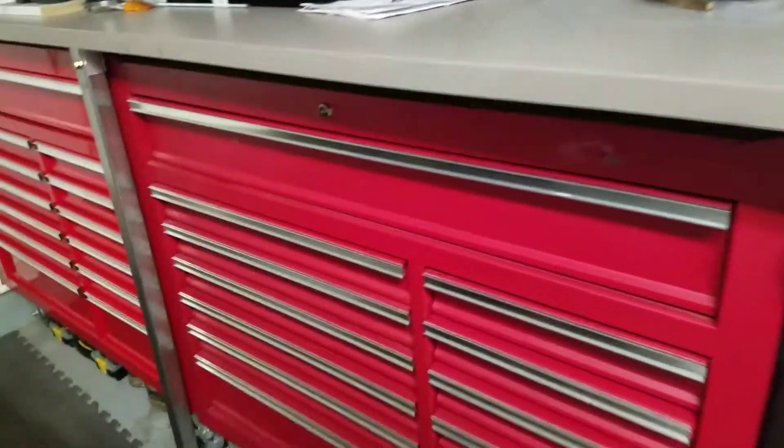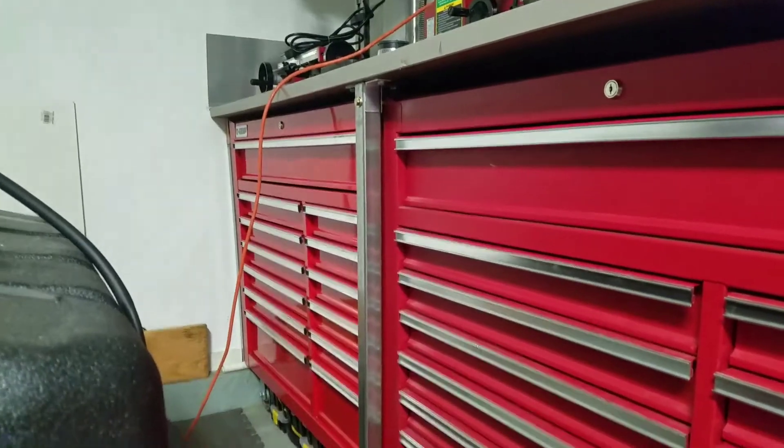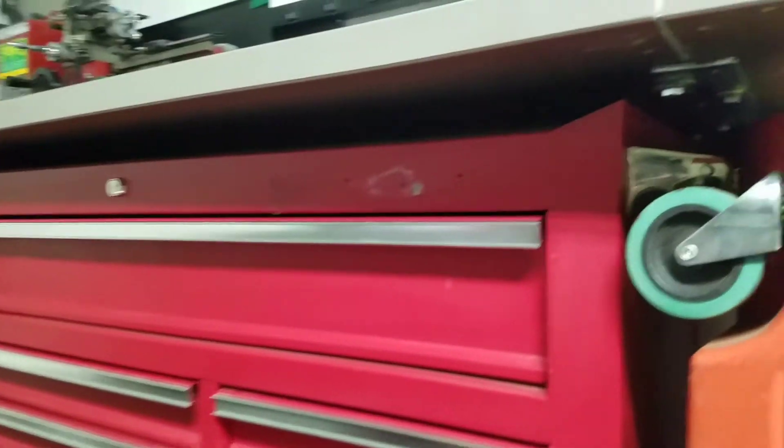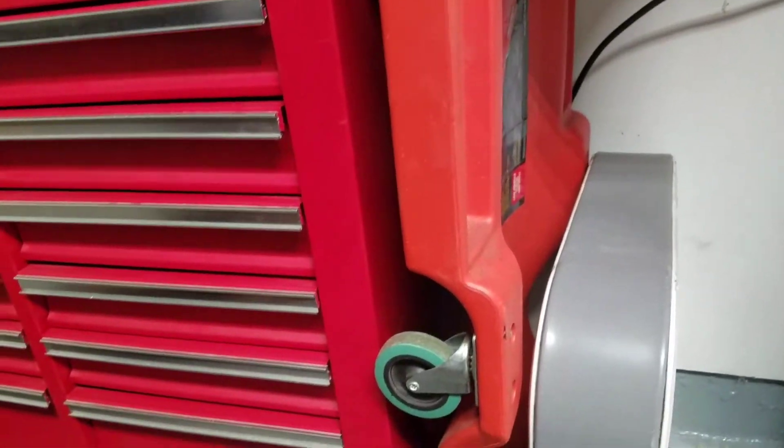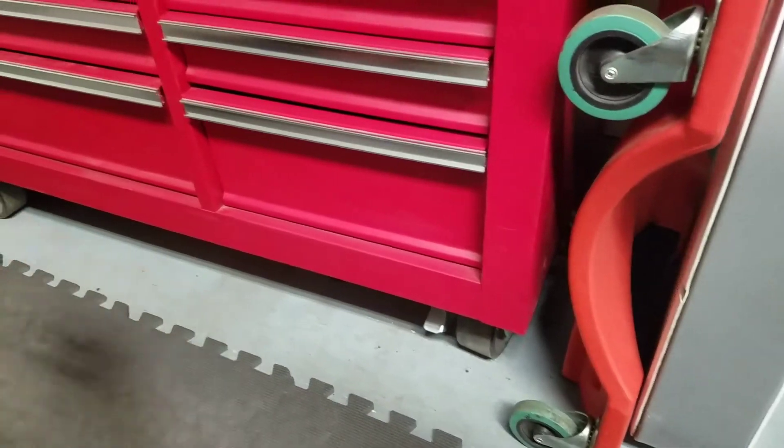These are Harbor Freight toolboxes. I just bought that one there and I made it so they just barely fit right under there. I'm actually going to probably build a cabinet here to kind of block the boxes in.